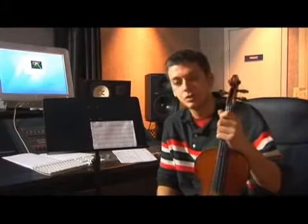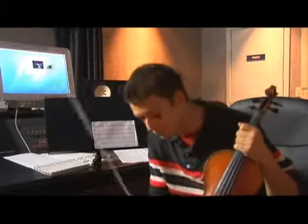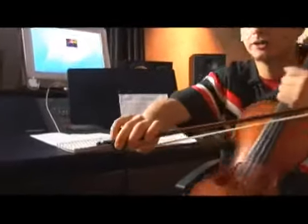Remember, you're going to want to get a good tone, good sound out of your violin. So remember, when holding the bow, make sure that your fourth finger is curved.